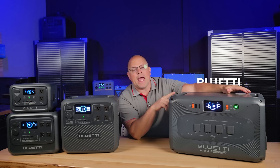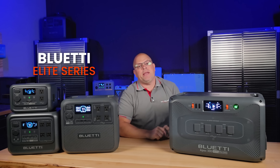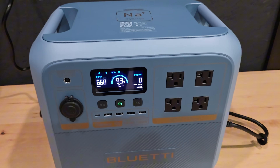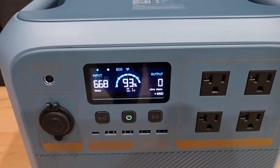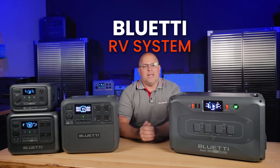Today we're covering everything from the Apex 300 to the Elite Series, and I got a sneak peek at the Pioneer Sodium-Ion Power Station behind me here, and the BlueEddy RV system right there. So, let's get started.